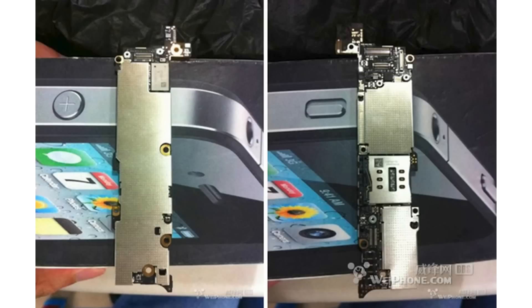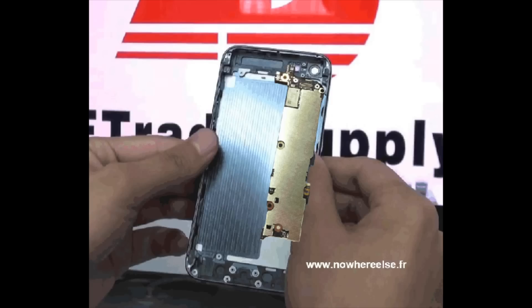Hey guys, this is Ron J. DeGao here, and today I'm talking about an alleged motherboard slash logic board image that was leaked out of a Chinese forum, Wayphone.com. The same user last year did post some images of the iPhone 4S motherboard before it came out, so it is quite possible that these could be the motherboard we see on the next generation iPhone 5, predicted to come out September 12th.